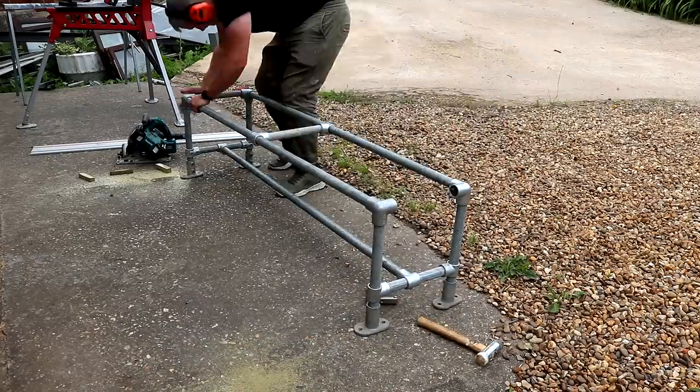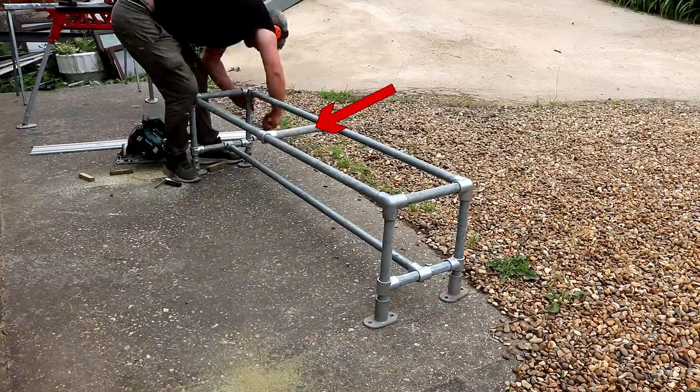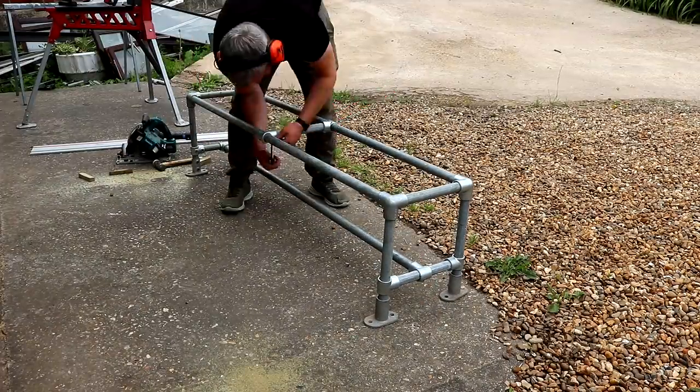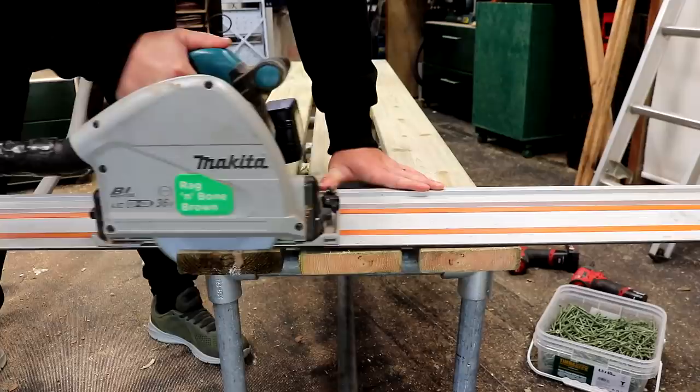Next it was on to making the benches, and the construction of these was exactly the same design just smaller. Although you'll see that I ended up adding another brace in the centre here just for a bit of extra support — for the sake of about £18 I figured it was worth getting some extra fittings so that I could add this. And for these I made some tops using three of the decking boards.